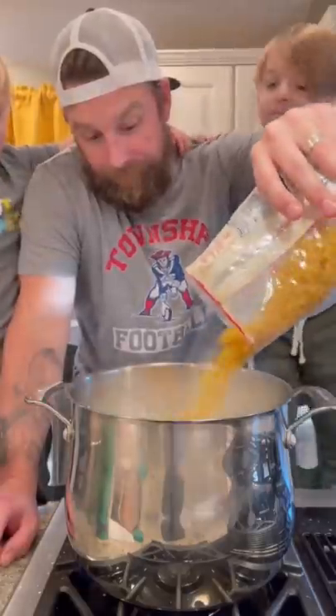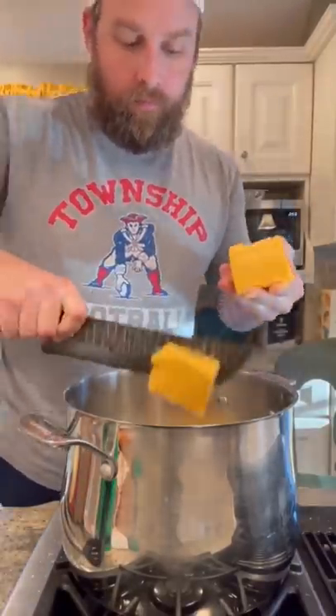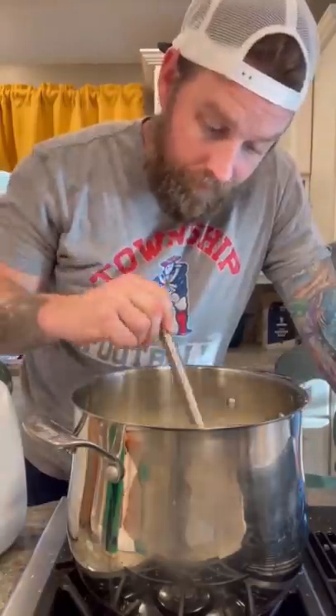This is the only mac and cheese you need. Salt your water, one pound of pasta. While that cooks, we make our cheese sauce. Half a stick of butter. The secret ingredient is half a stick of Velveeta, and then we add milk. Stir until smooth and velvety.